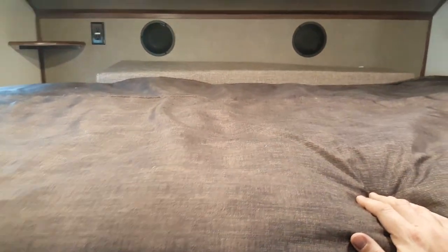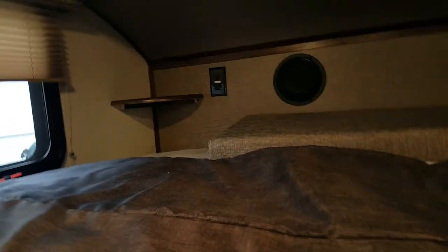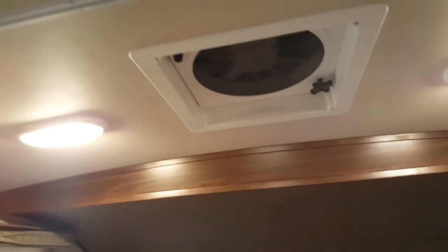The queen bed at the front is an east-west bed with a Serta mattress — a real mattress, not just a piece of foam. You've got a window on each side of the bed, a little nightstand on each side as well, and an overhead cabinet. Above the bed there's a roof vent with a built-in 12-volt Fantastic Fan.